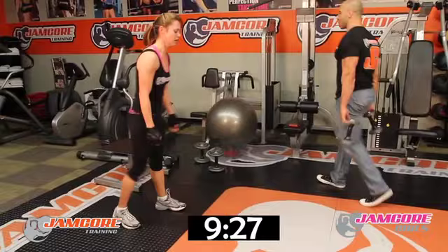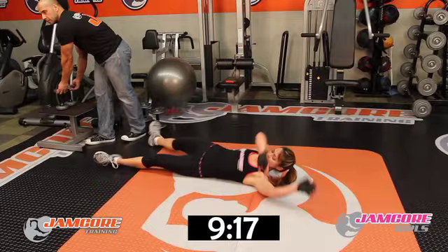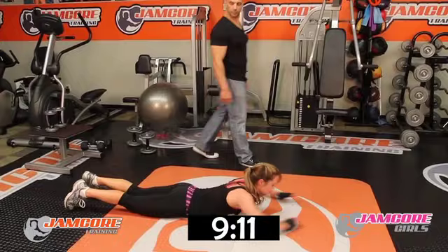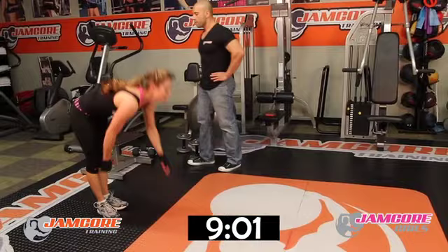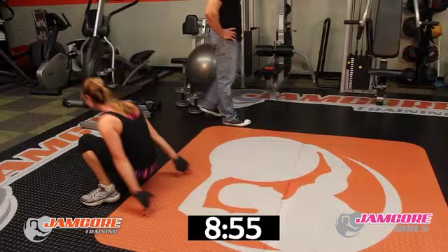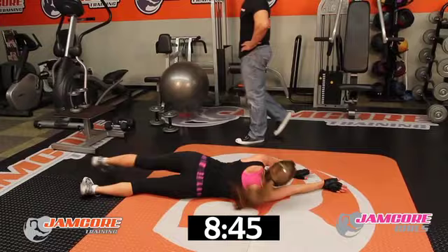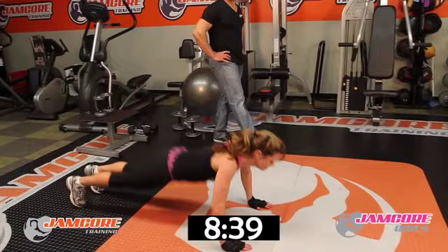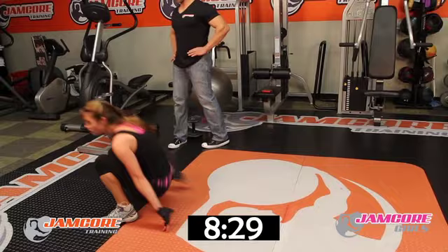JC six — ten reps. Go! One. Two. Three. Four. Five. Six. Seven — stand with us. Eight — get those abs right there, come on. Nine. One more to go, come on. Last one down — beautiful!